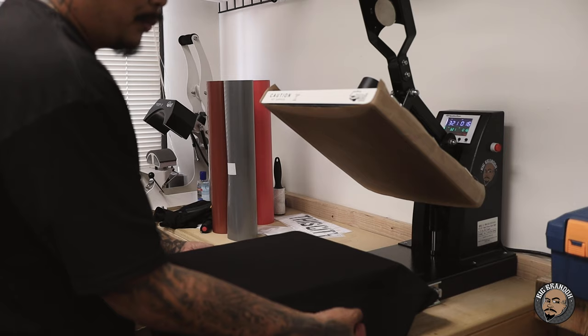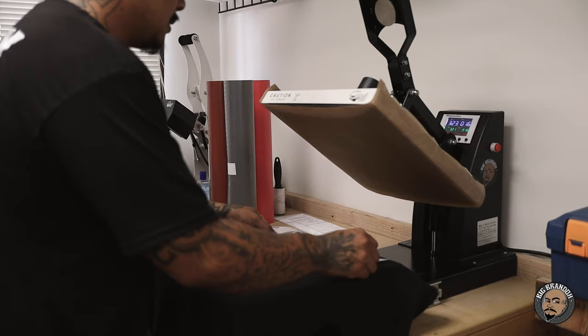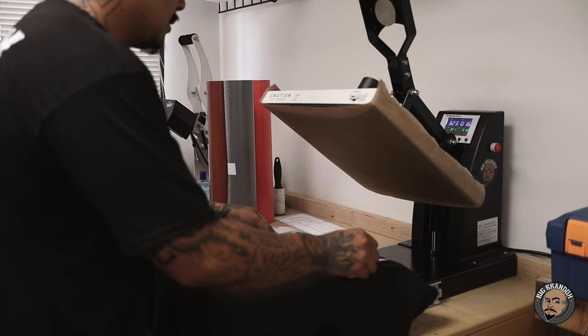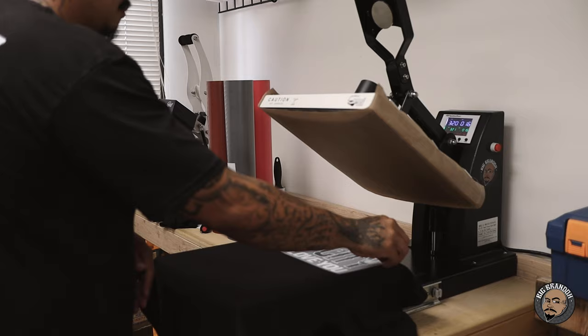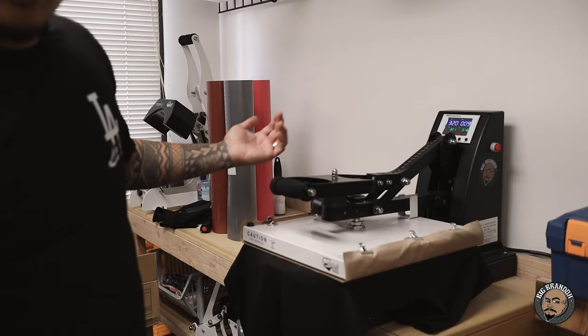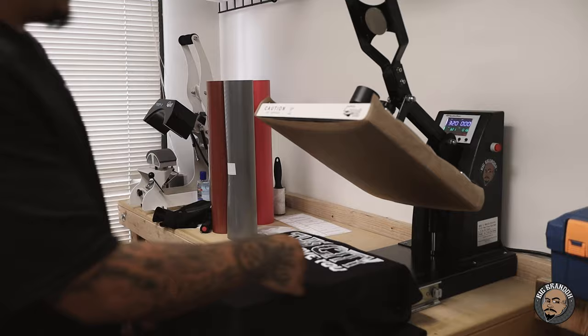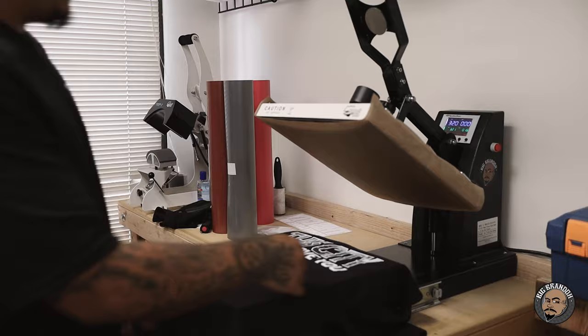Flip the shirt over - same exact thing. Pull the armpits down until it feels even on both sides. Hang the collar all the way over the edge. Here's the back print. Once again, this is a size large t-shirt. Hot peel, then we're going to press it down one more time. The reason we repress it after the initial peel is because the owner of Supercolor told me to do that. So since he told me to do that, I always do it and I've had no issues with my transfers whatsoever.